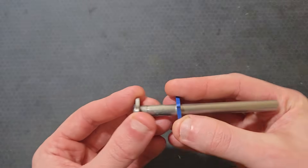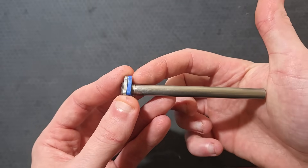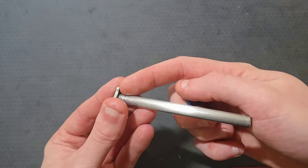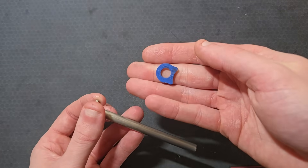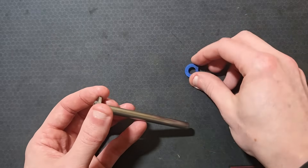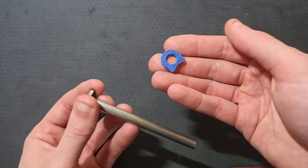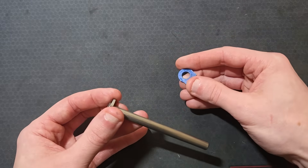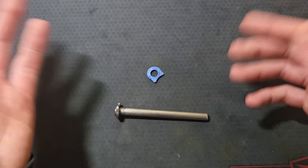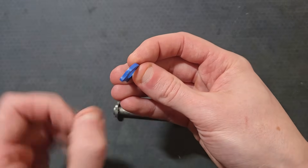Recoil buffers go up against the face of the guide rod. When the slide reaches the rear of its travel, the spring plug tunnel smacks into this softer material rather than the metal flange of the guide rod. Are these necessary? No, but I run them. A common argument against them is that they will eventually come apart and could jam the pistol, but that hasn't been my experience. They're cheap — replace them frequently if you're worried, or don't run them. If you do run these, the stroke length will be reduced by the thickness of the buffer.